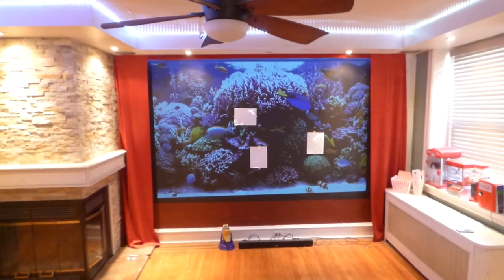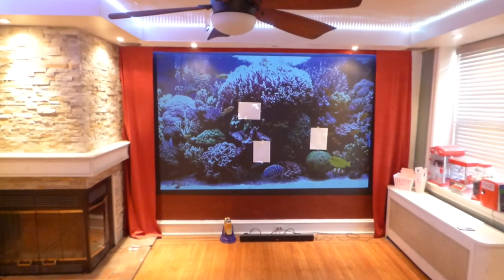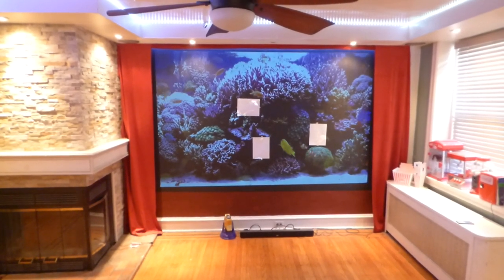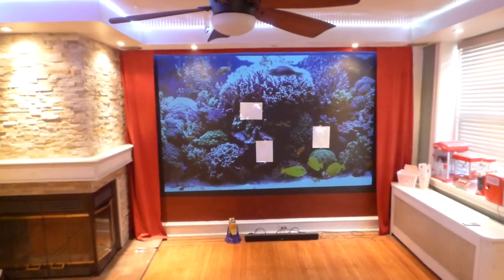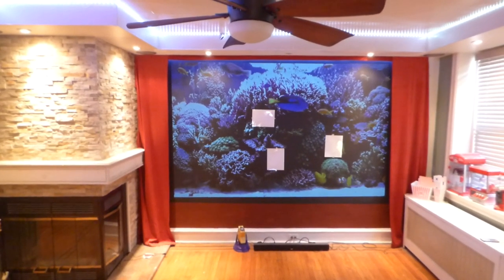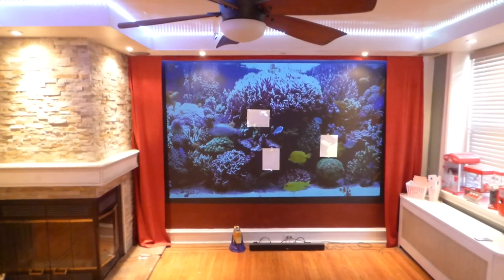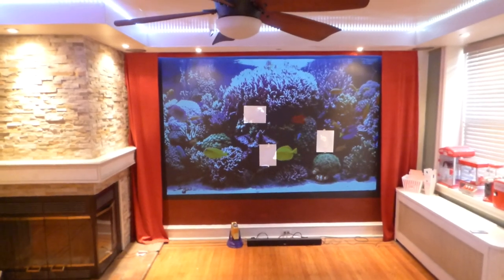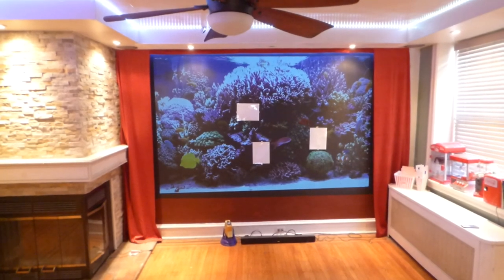I paid a pretty good penny for this projector — I got it on sale for around $661, and after the sale it went up to around $800. I did a lot of research to get this particular projector because it had that widescreen and the 4,000 lumens, which I wanted. We've done demonstrations on our high-grade silver screen paint at 1,500 lumens, and we're the only ones who have a screen paint with ambient light technology.